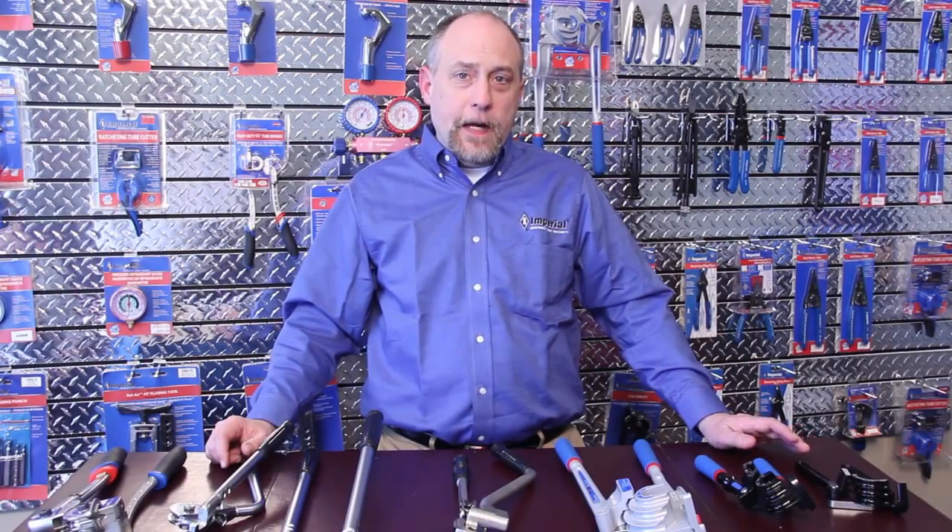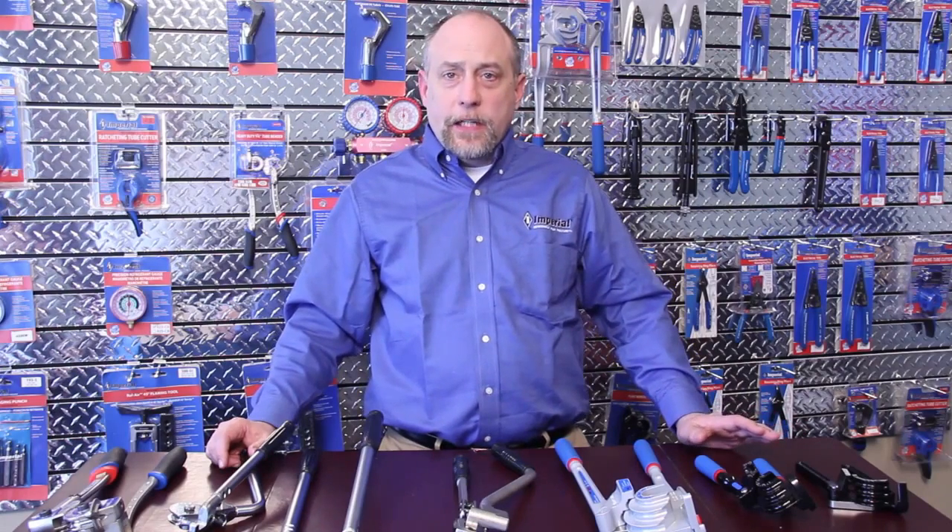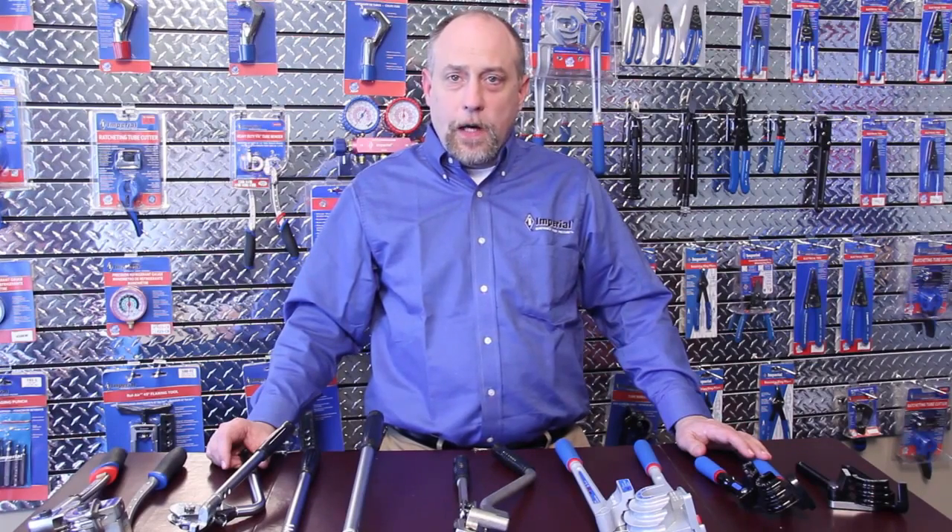With over 100 years of manufacturing tools, Imperial has a wealth of knowledge in tubing bending and design. If we can help you in any way in selecting a bender, please feel free to pick up the phone and call. This is Jim Bergman with Imperial. Thanks for watching.